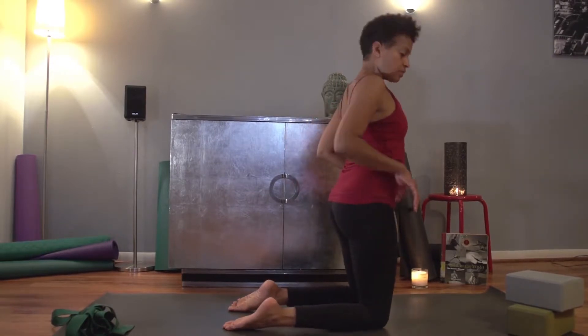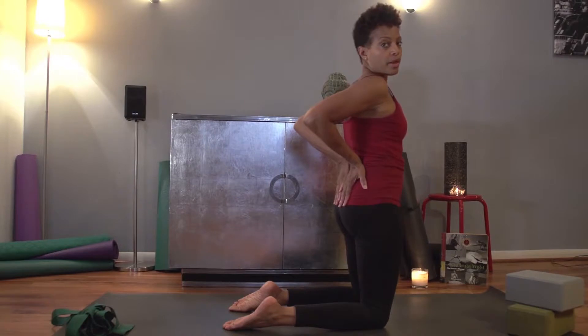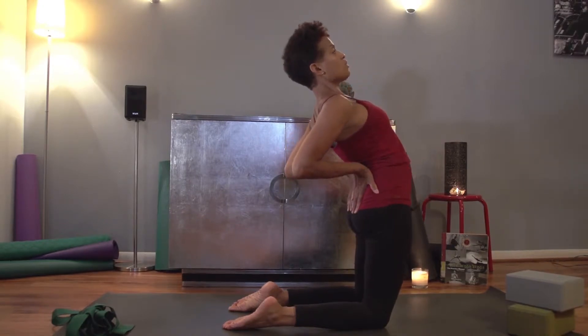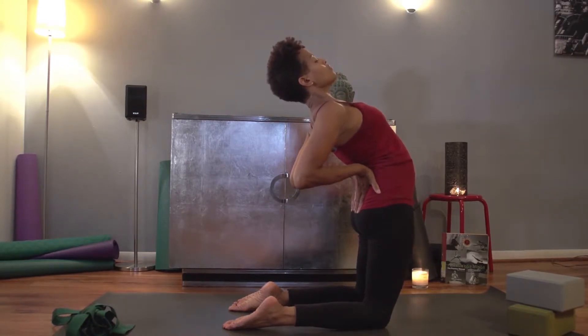From there, bring your hands to the small of your back, elbows pointing back. Take a nice big inhale and as you exhale, lean your hips forward and just let your back drop. Looking up to the ceiling or looking down your nose. Inhale and exhale slowly.